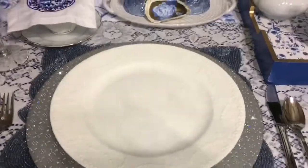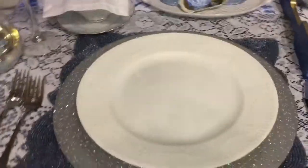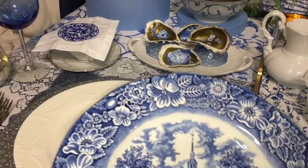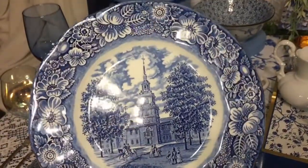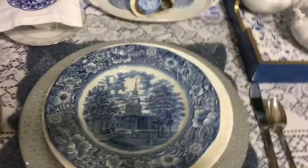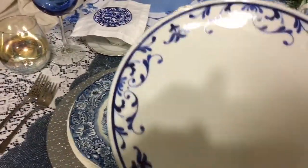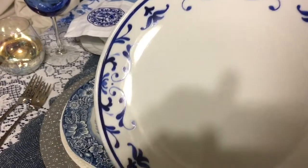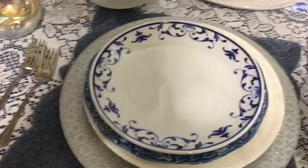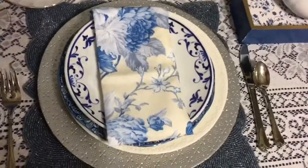Next are my plates — you've seen these before; I use them a lot because I just love them. Then the next item I found at the second-hand store and I was so happy when I found it — look at how pretty that is, I love the flowers. And then I have these really pretty plates that I got at Tuesday Morning. My original idea didn't work out, so I have these plates on top instead. I wanted to add my little napkin here — it has a touch of yellow in it.